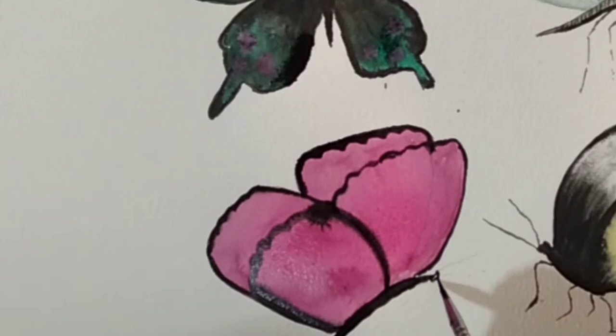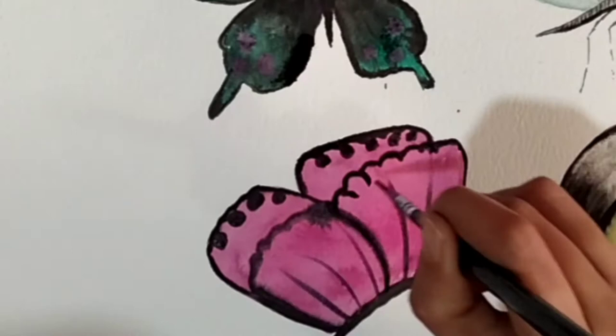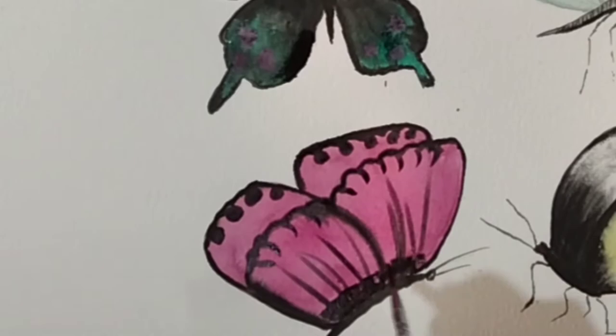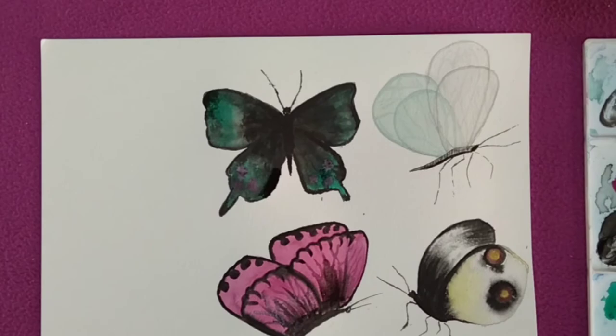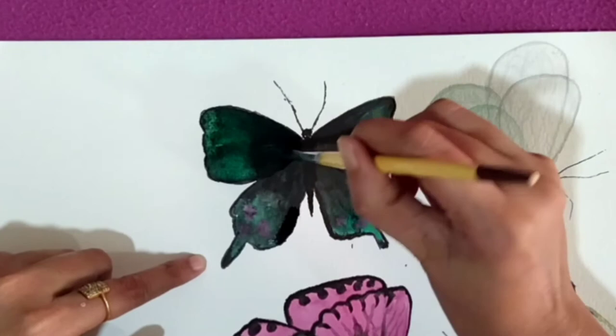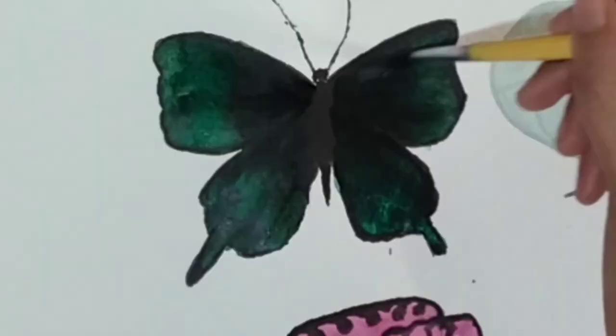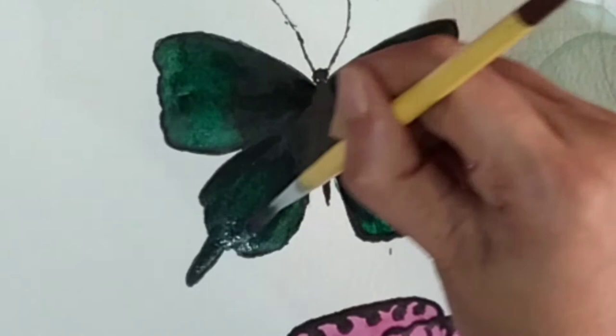I am not thinking too much about what kind of shape I want in the wings. Now switching back to the third one — I am using green color and covering all the wings with green, including the black area, which will give a little velvety effect. The same process will be done with the fourth one as well, using pink color.